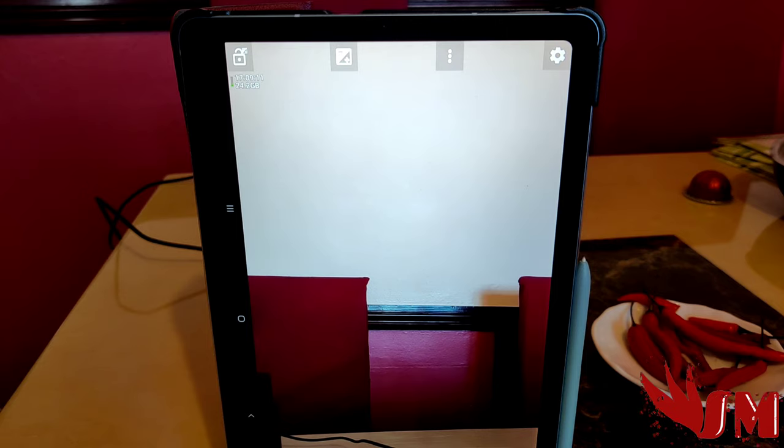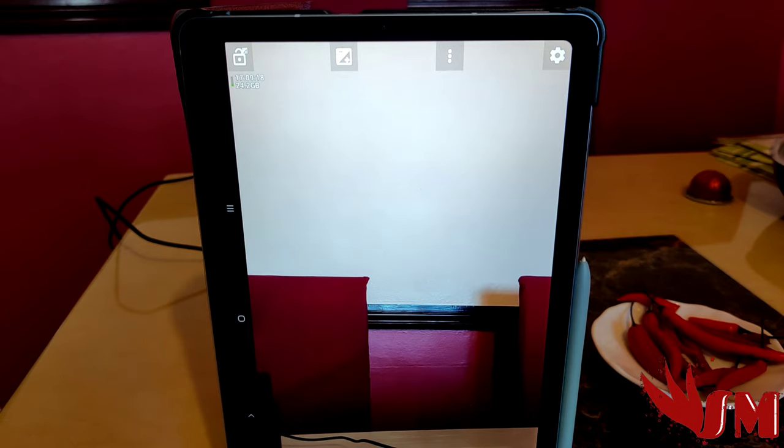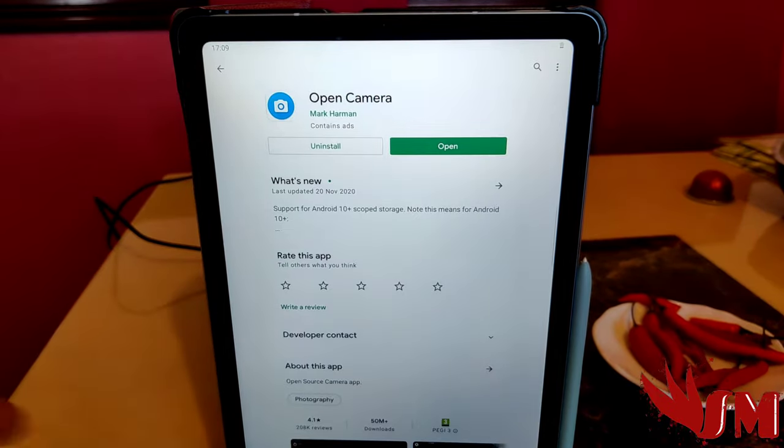When you have your micro USB RODE microphone — or any other USB microphone — connected, you'll be able to record everything clearly. You'll be able to record videos clearly when you're gaming, and you can have clear audio when doing vlogs — everything on these devices.